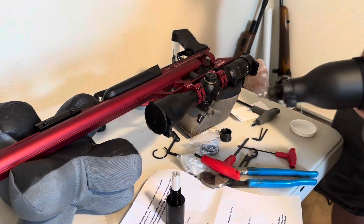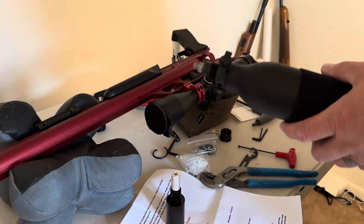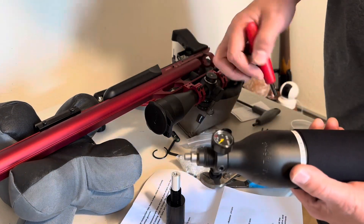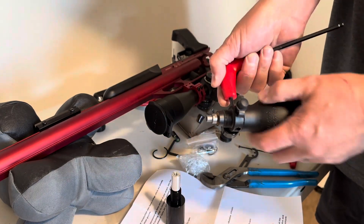I'm going to let the air out of this air tank. Just went and grabbed some safety glasses. These are under a lot of pressure, so I've already run it pretty much all the way down just by shooting the gun, but safety first.